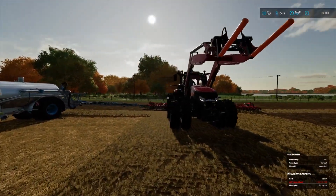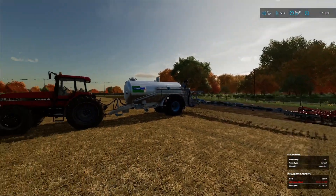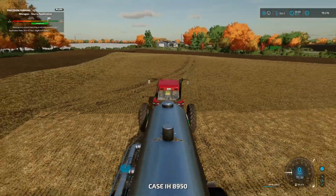So I'm doing the slurrying and their guy is cultivating it in, so that's working well. We'll get started here because we're holding him up a little bit.